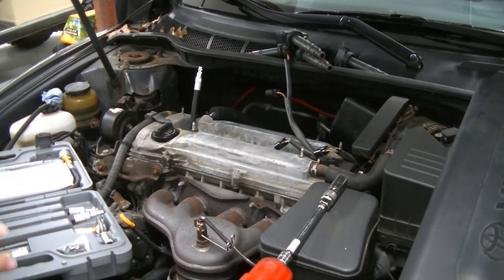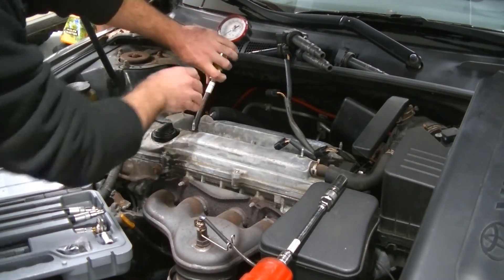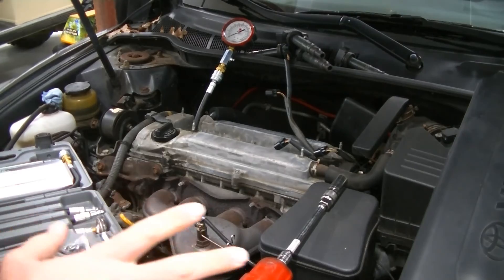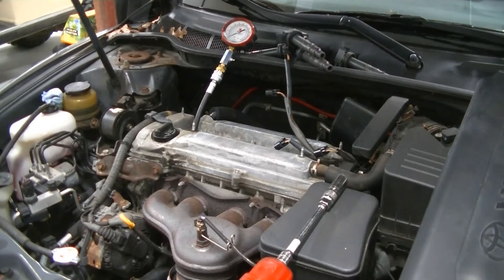You're always going to start with cylinder number one. When you're cranking the engine, you want your foot to the floor. A couple other things to take into consideration: the health of your battery — if your battery is low, put it on a charger and do this test with it charging, because you want this engine to crank as quickly as possible. The compression for this engine is supposed to be 198 PSI, the minimum is 142 PSI, and the difference between each cylinder should not be more than 14 PSI.